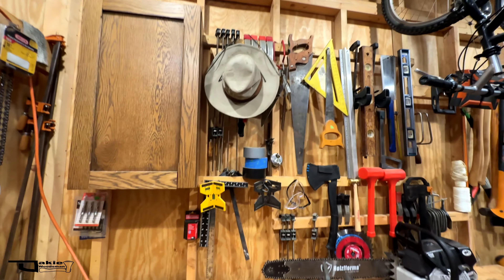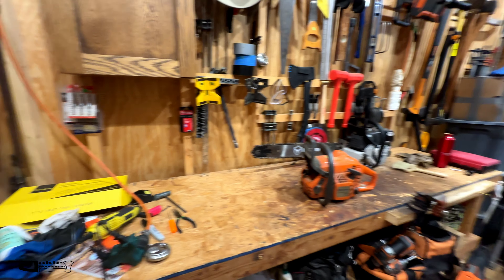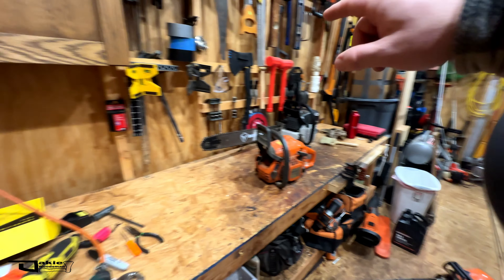I also have basically a brand-new Husqvarna backpack blower from Lowe's that was also straight gassed. It has probably less than an hour on it. The previous owner straight gassed it and gave it to me because they'd already replaced it — the repair quote was more than they were willing to spend.